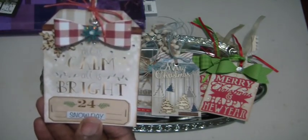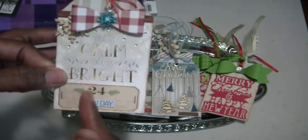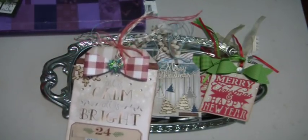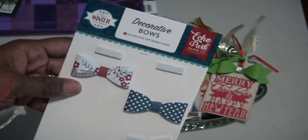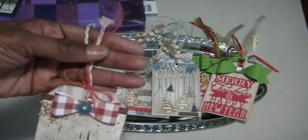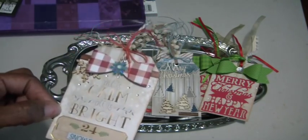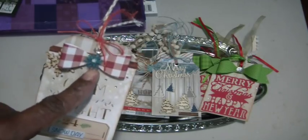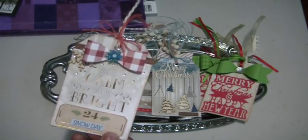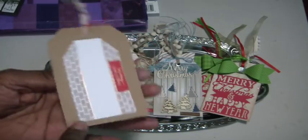This one had a real soft 'All is Calm, All is Bright' writing on it. The only thing I did was staple a vellum tag that says 24, add a snow day sticker, and a bow from the Echo Park A Perfect Winter collection by Lori Whitlock — I got them at Tuesday Morning. So I just added that red bow with some twine, a snowflake on the corner, some clear gems, and a large snowflake sticker to pull some of that blue out. On the back there's a tag.